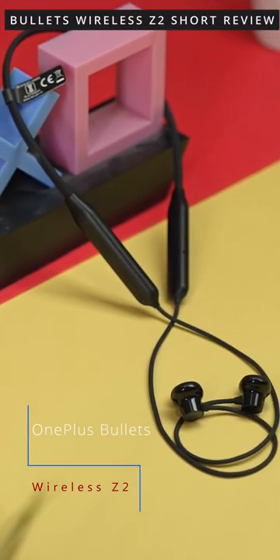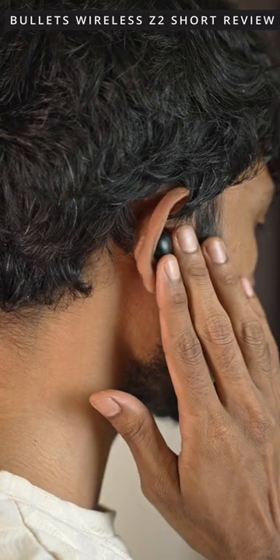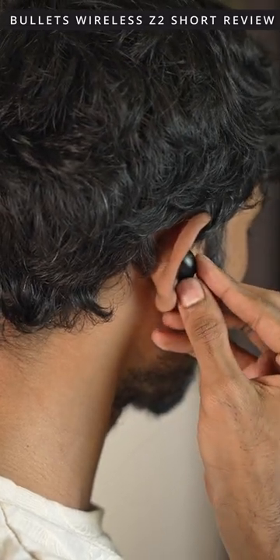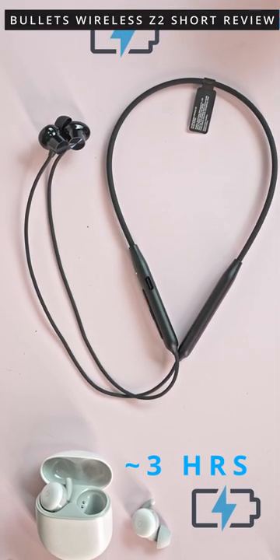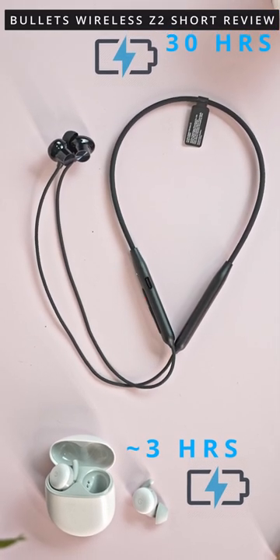Are you someone who still likes Bluetooth earphones that look like this? Do you hate it when TWS earphones slip out of your ear mid-workout? Do you want a Bluetooth pair that can last 30 hours on a single charge instead of 3? If the answer to these questions is yes, the Bullets Wireless Z2 might be your best friend.